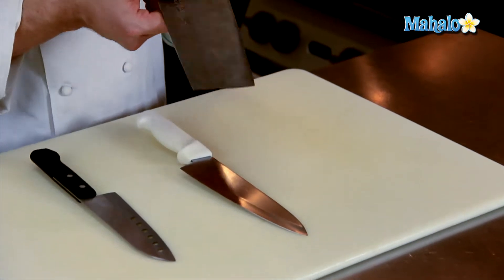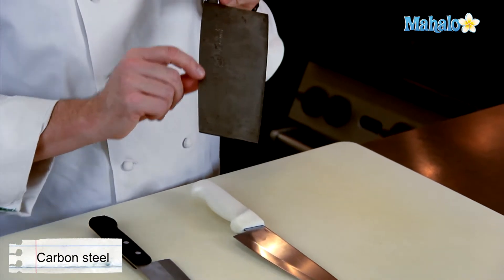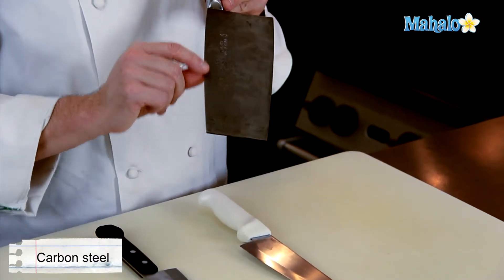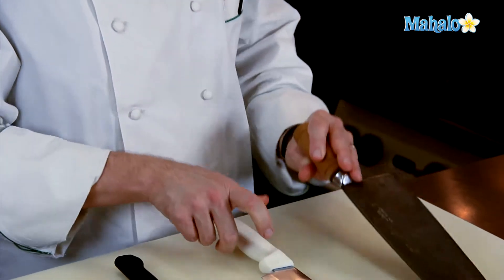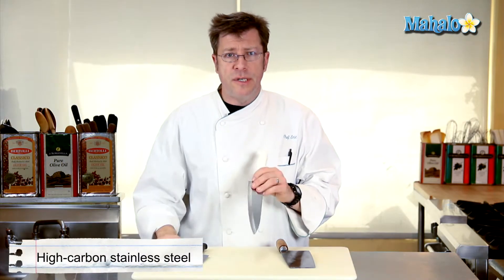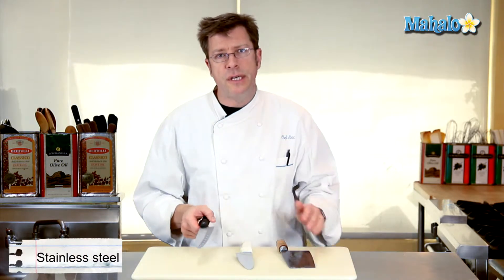This is a carbon steel blade. The shape itself is a Chinese cleaver, but you'll find some Sushi Chef knives are made out of this. A lot of your high-end knives, like Shun knives, are made out of this kind of metal — this is a high-carbon stainless steel. It's got a higher carbon content, and this is just your standard stainless steel.